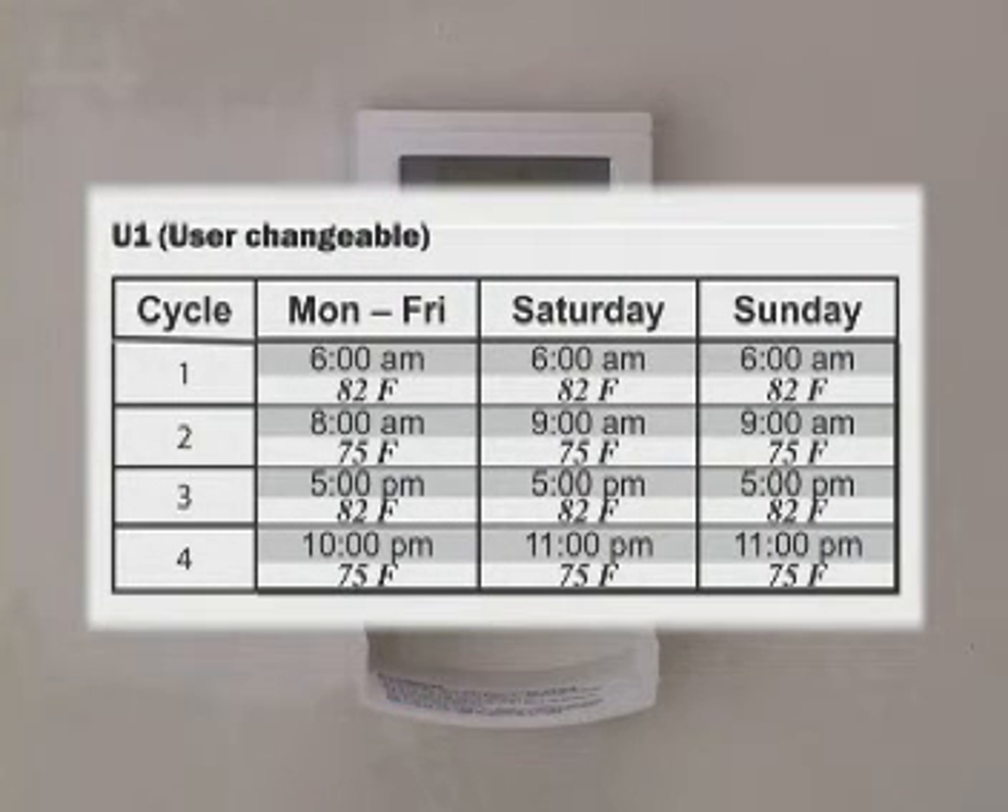This thermostat comes with a convenient warming schedule to get you started. During weekdays, your floor warms to 82 degrees between 6 and 8 a.m., and gets warm again between 5 and 10 p.m. Between these warming periods, the floor temperature drops back to 75 degrees. Saturdays and Sundays are similar, but the warm periods are slightly longer.